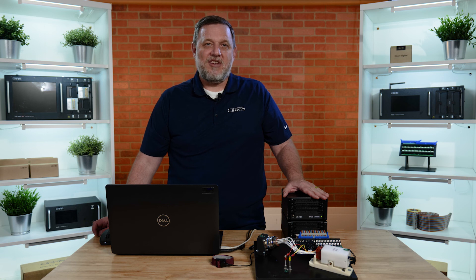This has been a Cirrus 8100 demo. If you have any questions, please feel free to contact us using the information in the description.